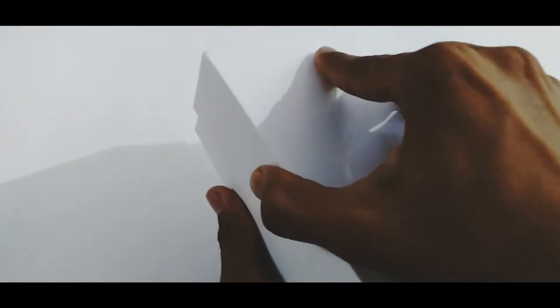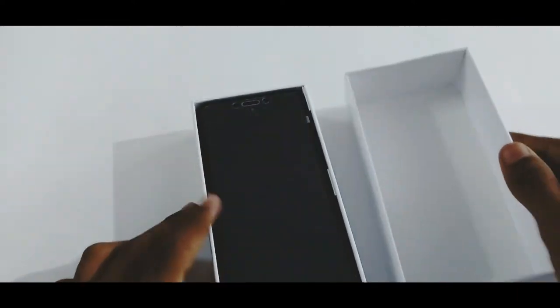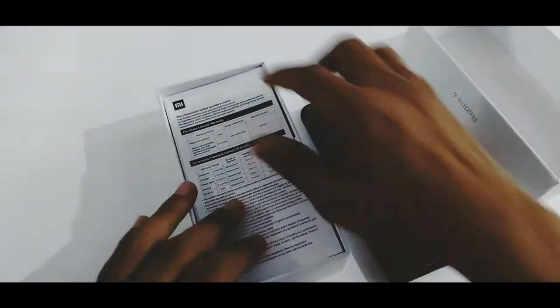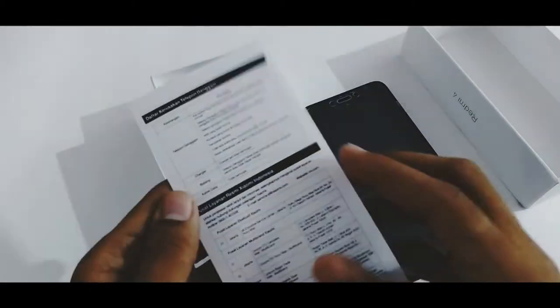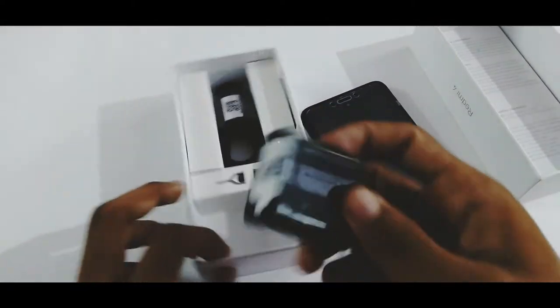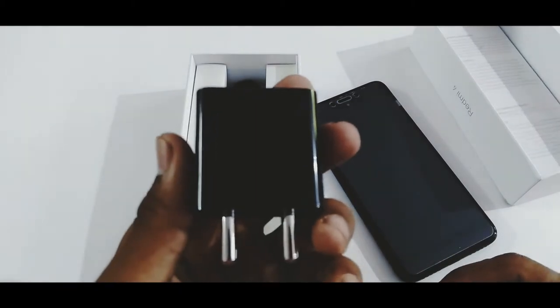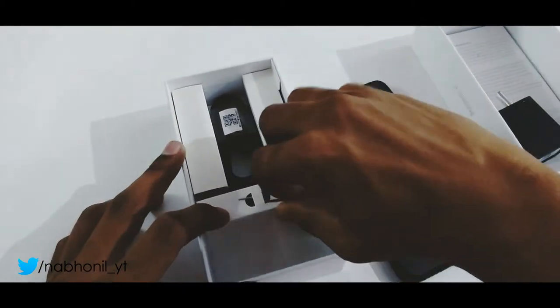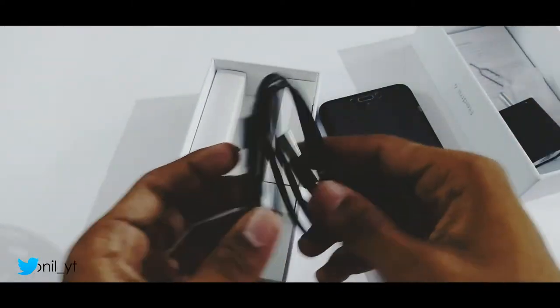As soon as you open the box, we get the Redmi 4 itself at the very top. Let me just keep it aside. Then we get some documentation, which may come in handy. After that we get a charger — this is not a fast charger, as Xiaomi has disabled fast charging due to heating issues. Then there is a SIM ejector pin and finally a micro USB to USB cable for charging and data syncing.